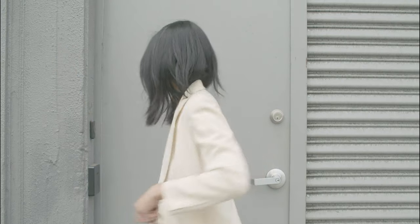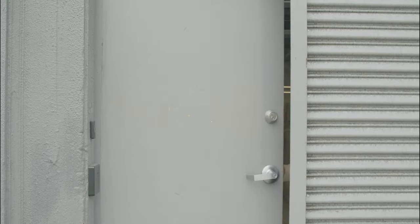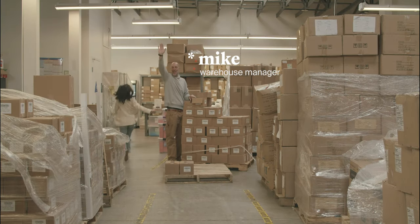Hi, it's Jana from Cocokind and today we're going to show you how our My Matcha sticks are made. Our all-over moisture stick is made of three ingredients and it's great for lips, under eyes, or any other dry spots.